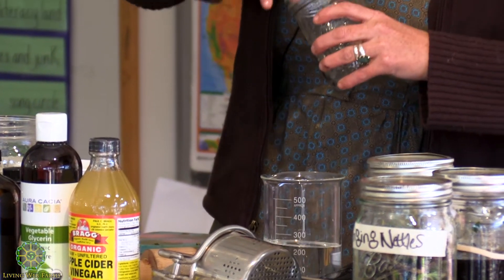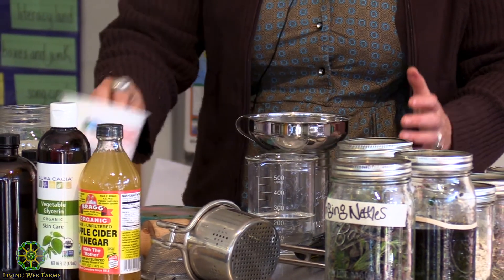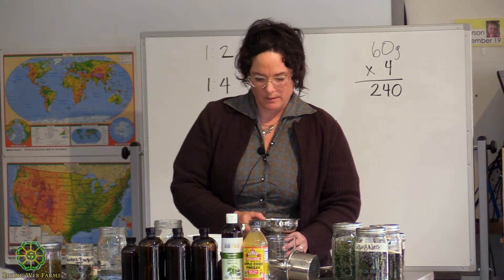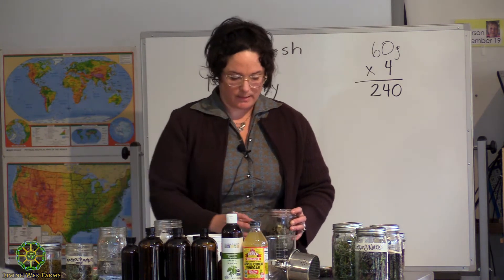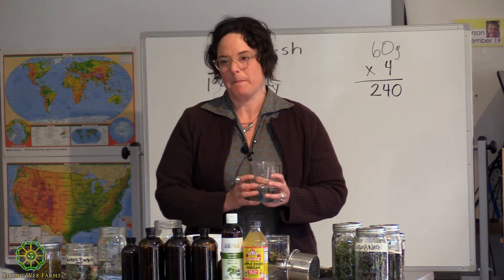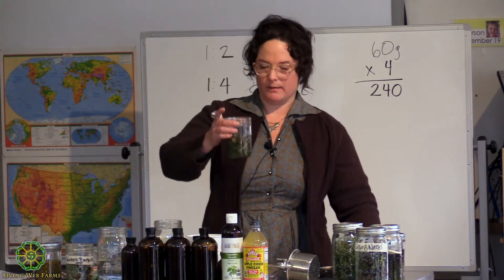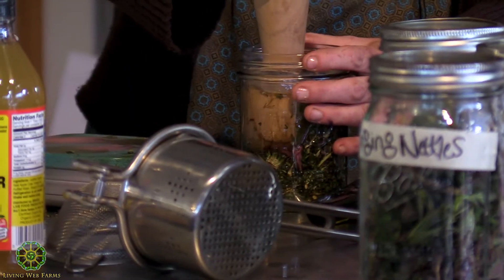I'm going to take my clean jar. You can clean your jars by running them through a dishwasher, rinsing them out really well, or you can boil them — the alcohol will take care of anything. If I have herbs poking up, I can take my pestle and push them down.